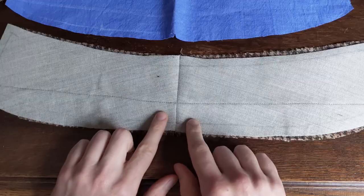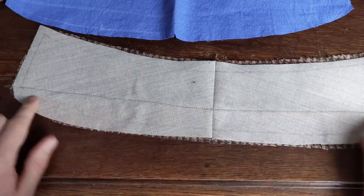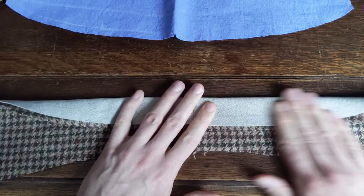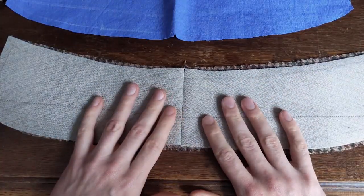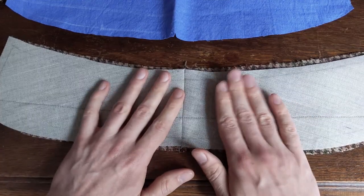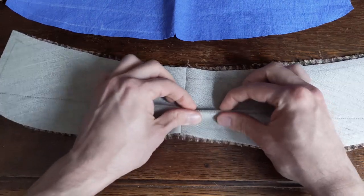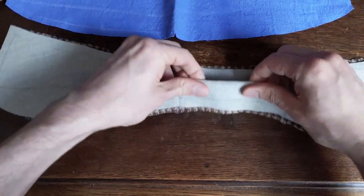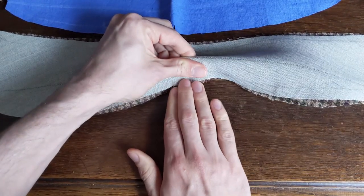I will press this roll line, and then to make a three-dimensional object out of these two two-dimensional layers, I will pad stitch the collar — which means bringing it into form and connecting those two layers.